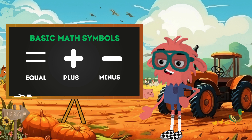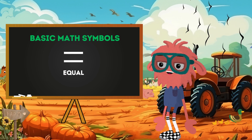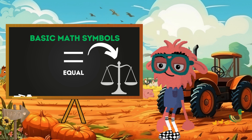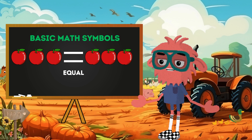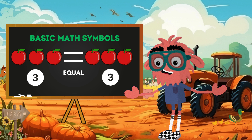Look at these symbols. They're like tools in our farm toolbox. This first one, the equal sign, is our trusty farm buddy. This sign is like a balance on the farm — it shows us if both sides have the same amount. Imagine we have three apples on one side and three apples on the other. What do we see when we use our equal sign? Three apples equals three apples, making both sides balanced.